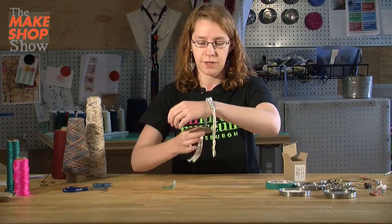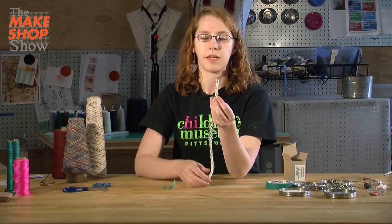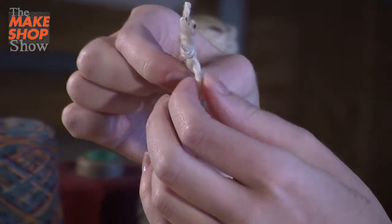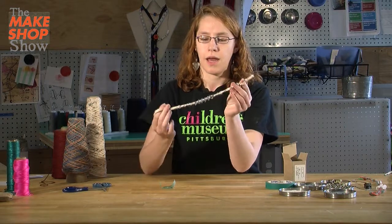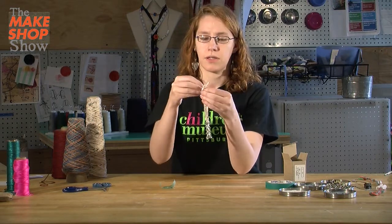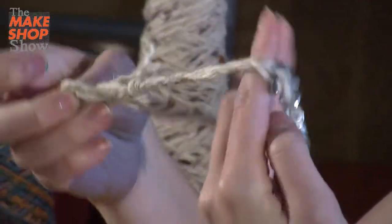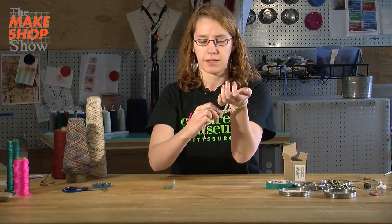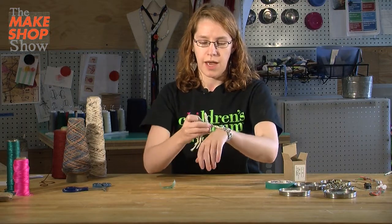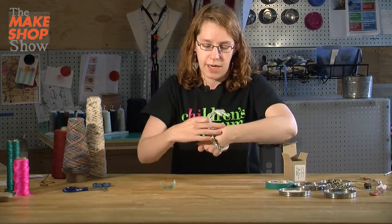Now I can check to make sure it fits right. That little loop that I tied at the beginning — I did the knot, the space, and the knot — I can separate that and use the tail to go through it. That's going to help hold it on my wrist when I'm wearing it. Then I can slide it so it's tight, or let it be a little bit loose and get somebody to help tie it a little tighter so it stays.